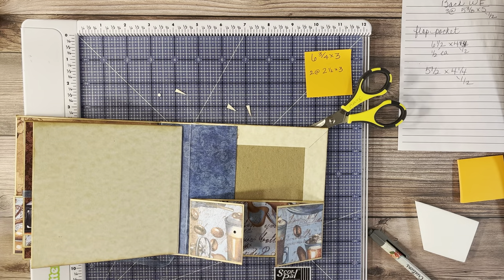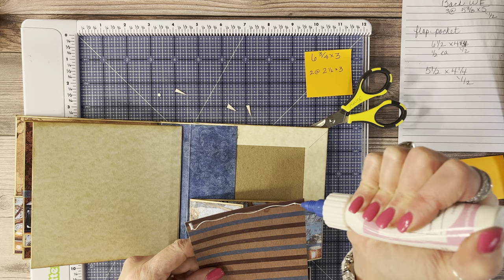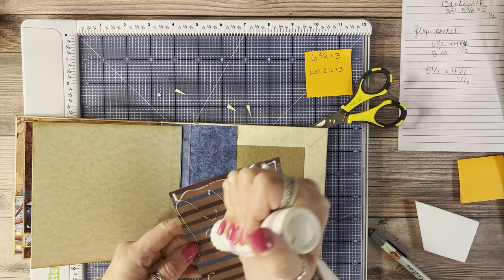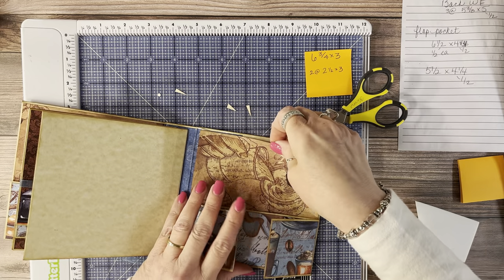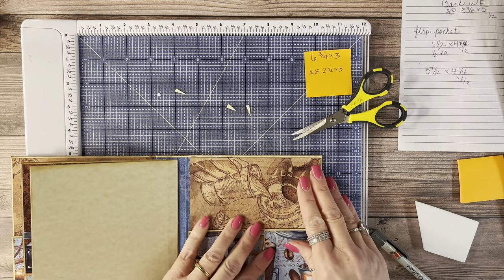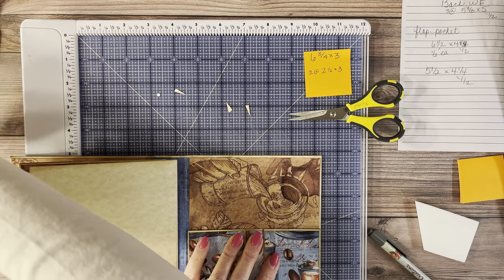The belly band piece — if the book is five and three fourths, cut it five and five eighths tall. Make sure it's long enough to be tucked into the pocket and adhere it in place. I'll ink it real fast — just the top and a little bit of the sides since you won't see the bottom. There's the back cover. The front and back are exactly alike.